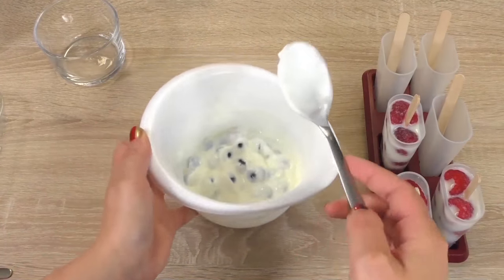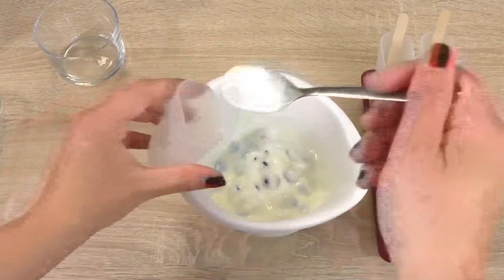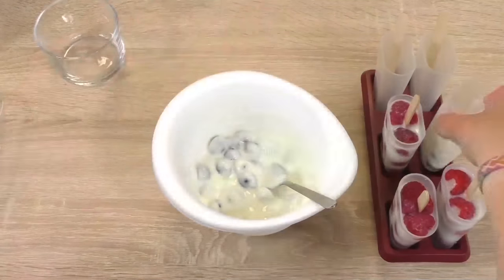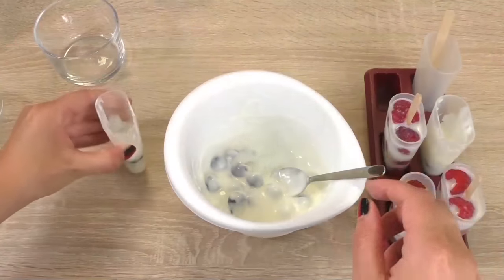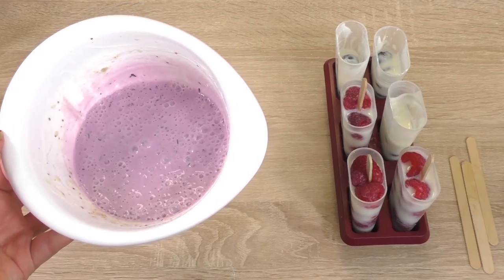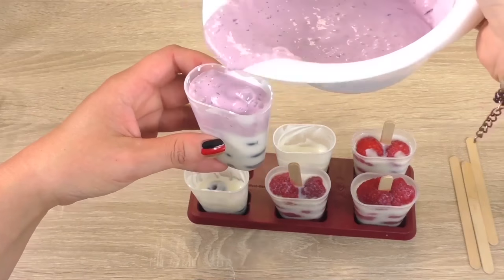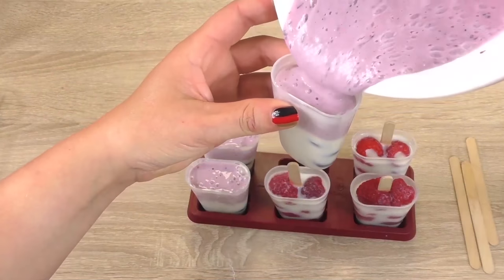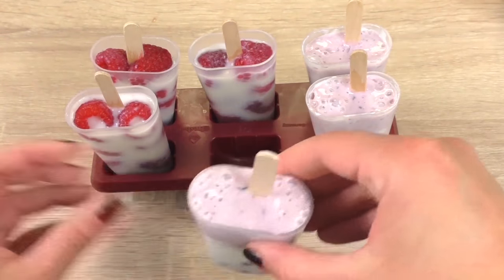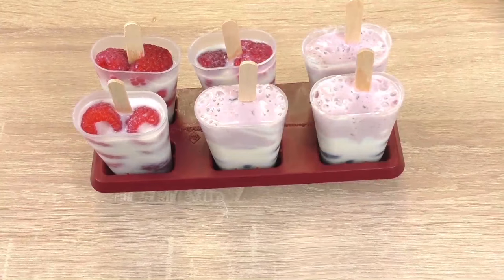Mix that up and add it into our ice cream cup about halfway. For the second part, I've added 200 grams of blueberries and 150 grams of yogurt — blitzed it together. I've also put the ice cream sticks in there. They look really, really delightful. I love the fresh fruit in there as well.